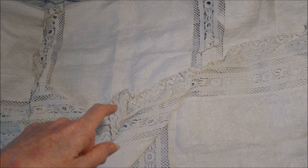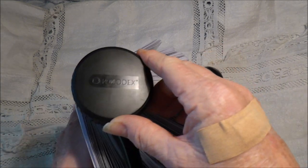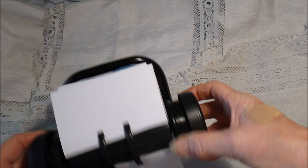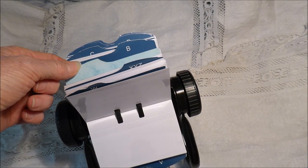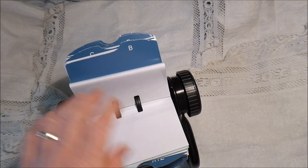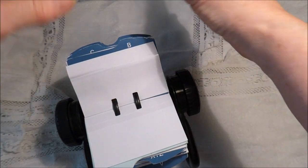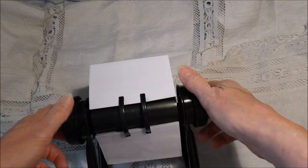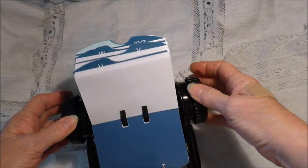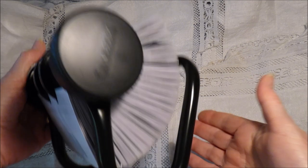I did find something yesterday at the thrift shop — a Rolodex! I managed to find one for $2. The only thing wrong with it is it's missing the A, but that's okay. I've been after a Rolodex for such a long time. I was going to get the tray one but I've never come across that style. This will be fine — I want to do something fun with that. I don't know when, but I've got it and it doesn't take up a lot of room.